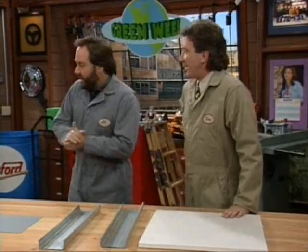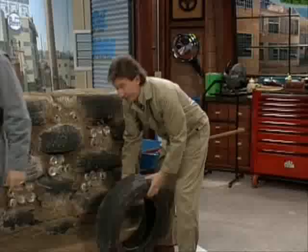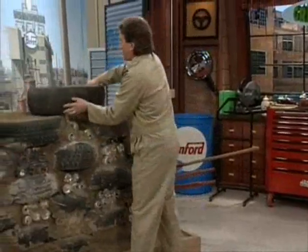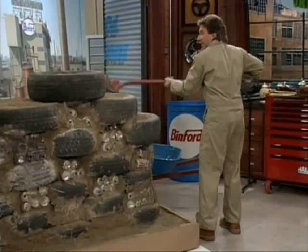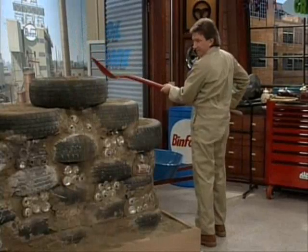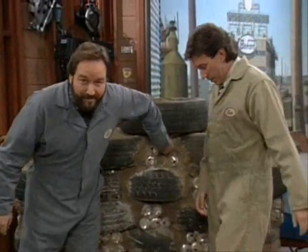All right, well, we're going to show you how you can use old tires and aluminum cans to build walls. It's very simple, Ashley. You stack your tires like so. To stabilize them, put a little dirt in there. Like that. Making sure to put aluminum cans in the holes before you put the dirt in. Use light beer cans and your wall's less filling.